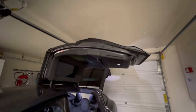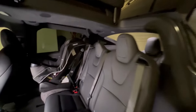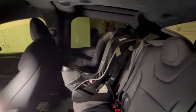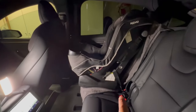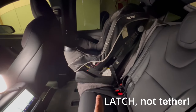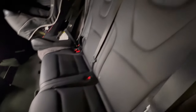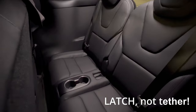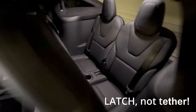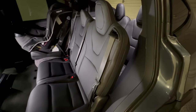Now that it's at the desired height, let's take a look at the inside. As you can see, I have a kind of full car seat behind the passenger seat, and it is secured through a tether system that comes with all the seats here in the second row. However, none of the seats in the third row have dedicated tether anchors.